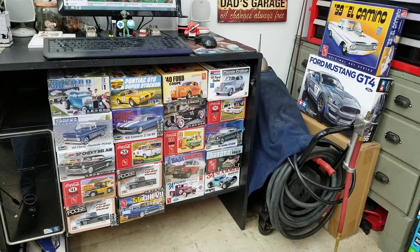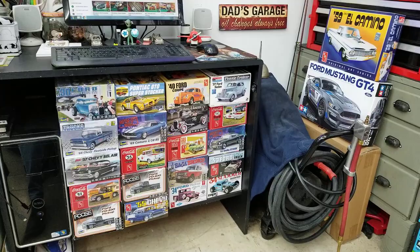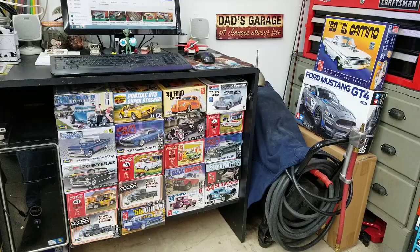I am out in the garage again this morning, thought I would do a little update on the '51 Henry J. The weather yesterday got up to about 52 degrees right after lunch and the humidity was about 25% somewhere in that area, which was pretty good.